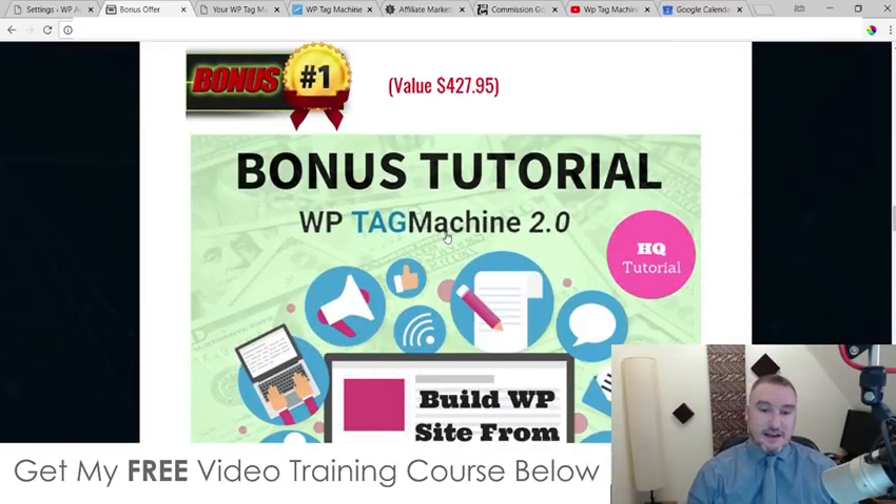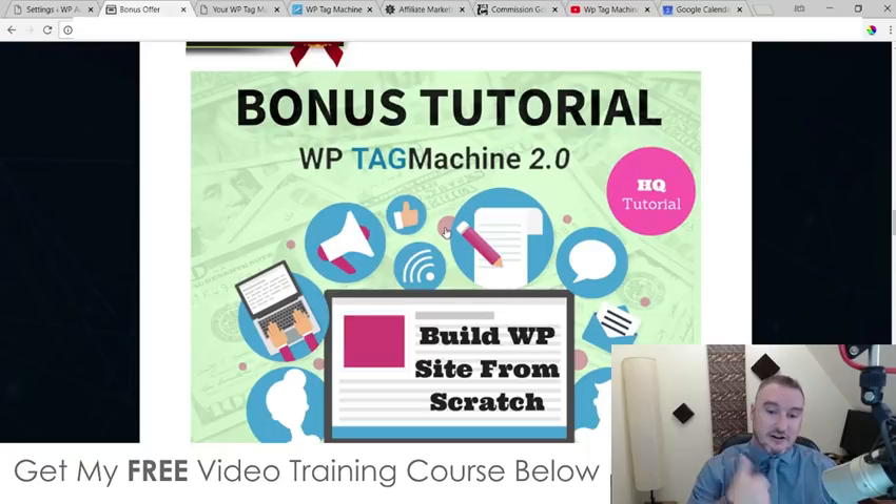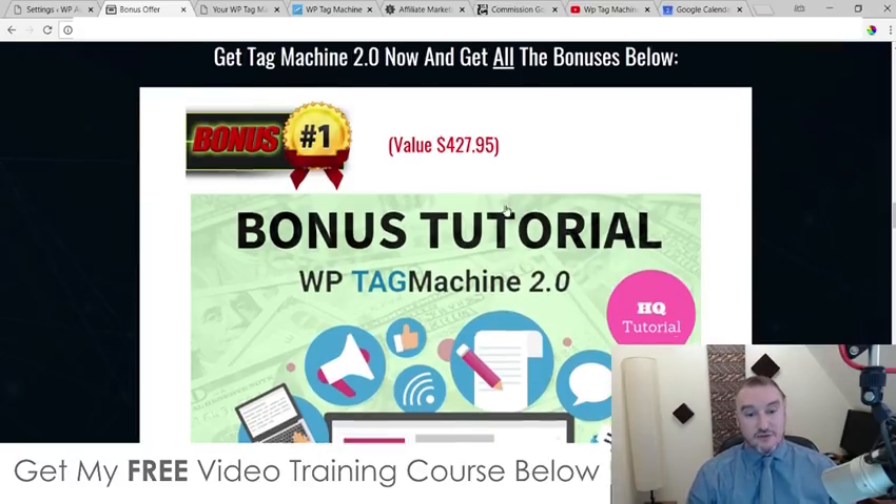I've made all of these bonuses myself, which means A, they're exclusive to me, and B, they're not going to be available through anybody else's link. Feel free to shop around and see what other affiliates are offering in terms of bonuses, because you can always come back to this page once you've figured out that my bonuses are way more useful, helpful, and better than what any other affiliates are offering.